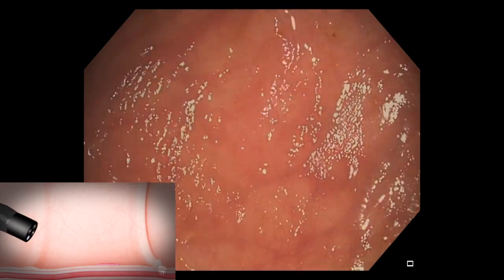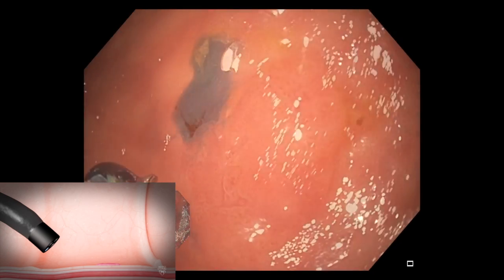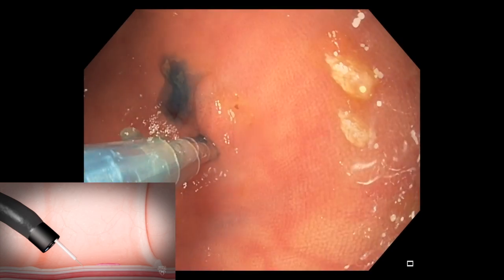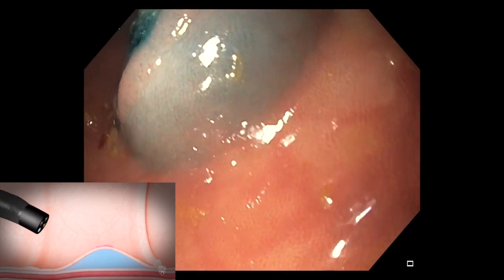In this video, we show a subtle, flat lesion in the right part of the colon that was proven to be a serrated polyp after it was completely removed. The optimal method for removal is shown here.